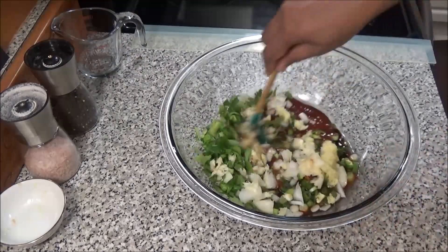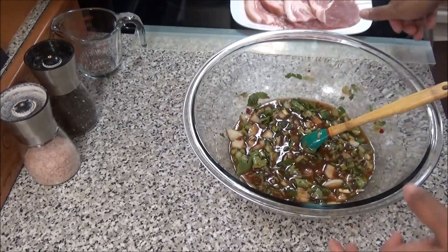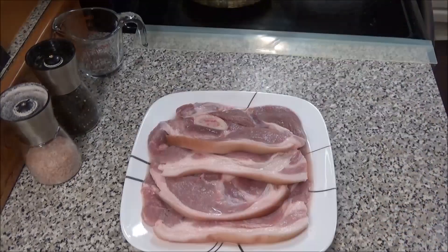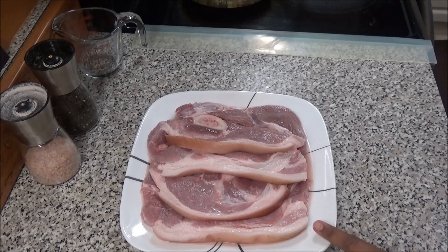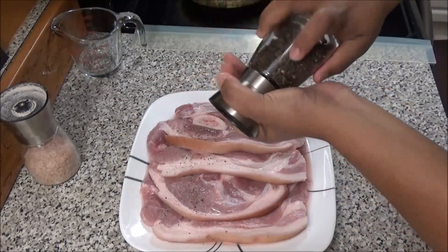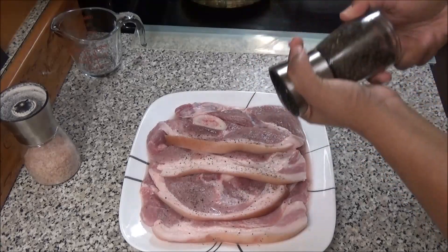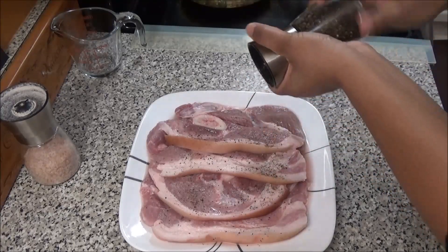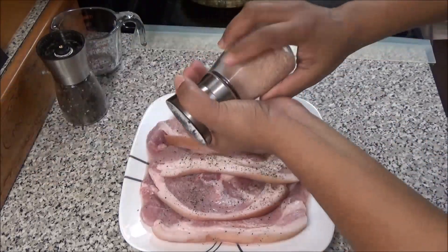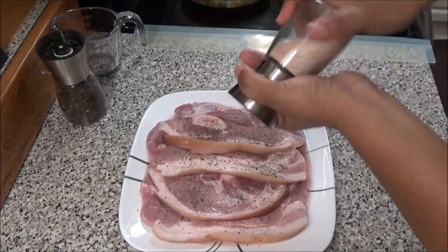Mix to combine. Once this is mixed, set it aside and bring the pork over. I'm going to pepper the pork first, then salt it. I'm doing this separately because I want to see how much salt I'm putting in — if you were to salt it when you mix it with your marinade, you may put too much. You just want to lightly season it.